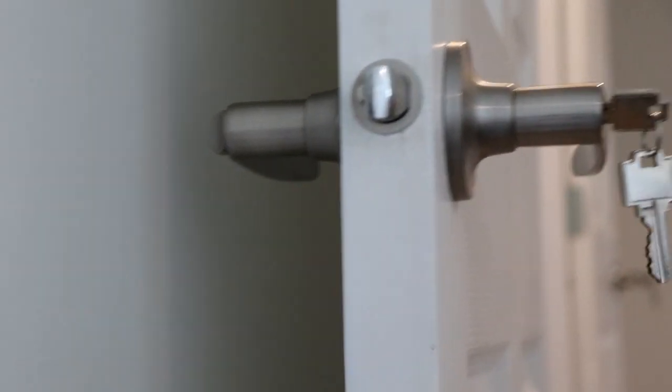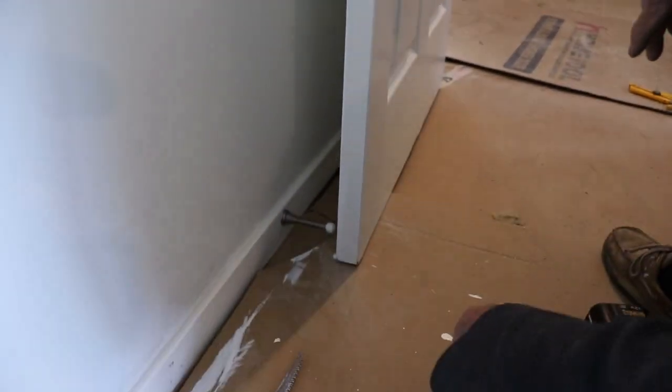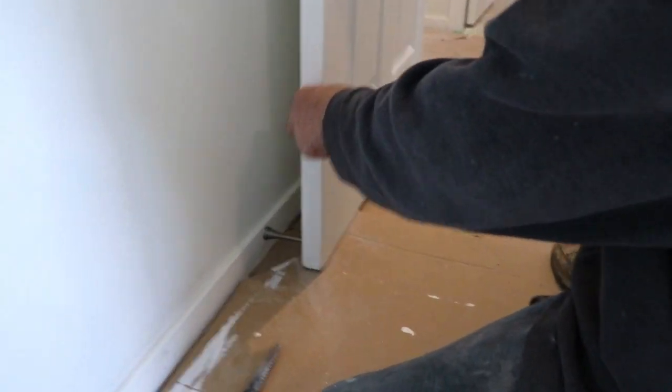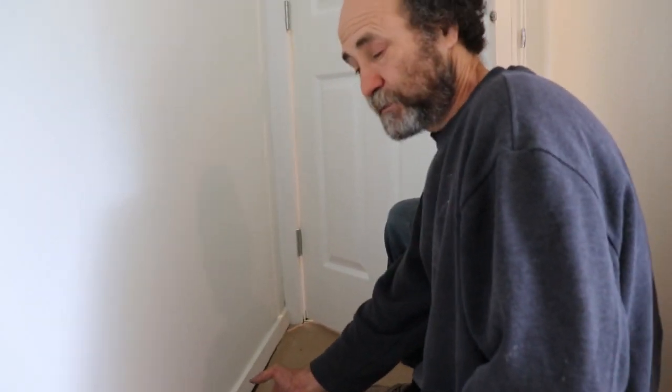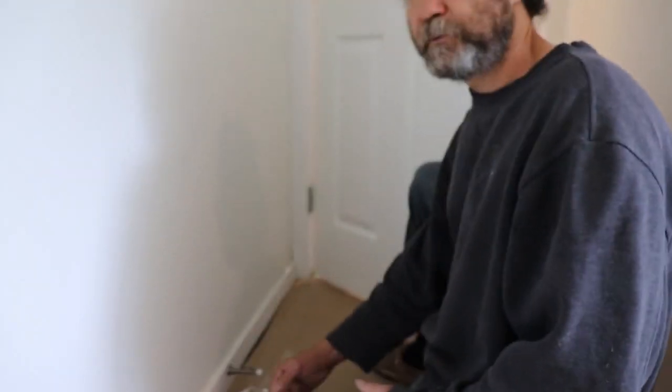The door stop so the door handle would not hit the wall — it's a simple thing and it saves a lot of headache, door banging on the wall. They have different kinds but this is the one that we use. Next time if you use something different, or if you guys have a question about other types of door stoppers, just let us know.